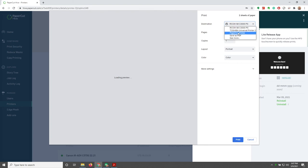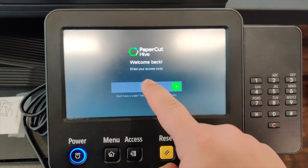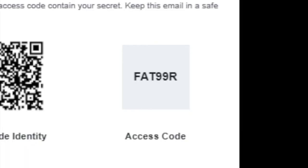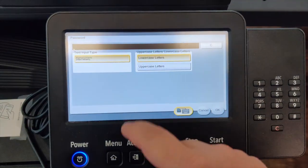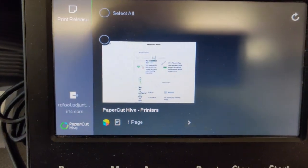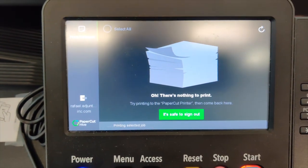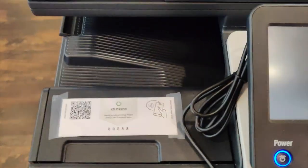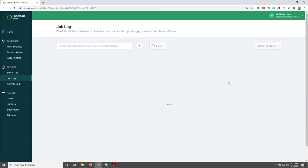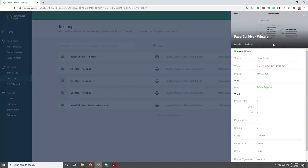Now I'm going to print another job so that I can release it straight from the MFP. I click Print and go up to the MFP. Remember, I need a release code — that's the access code from the email I received earlier. I type that access code number onto the MFP and hit the green button to continue. I'm able to see my job, click on it to select it, and it prints. There's nothing left to print, so I log out and look in the tray — there's my job, printed successfully. Going back to look at the job log, that job is registering correctly, and we're able to see all the attributes of that job.